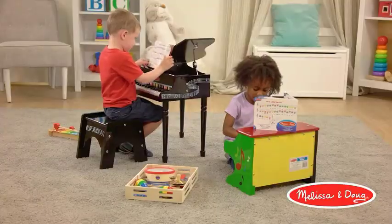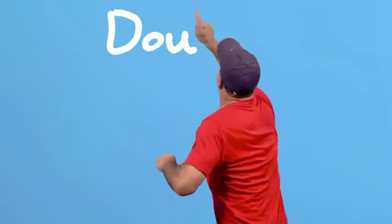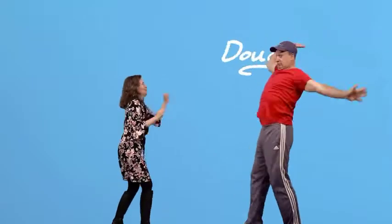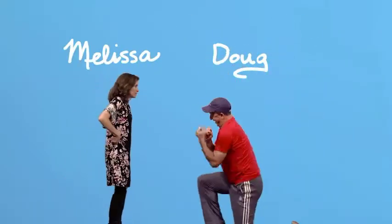Gift for kids 3 to 5 years. This piano makes a great gift for kids ages 3 to 5. Add the Melissa and Doug Caterpillar Xylophone Musical Toy to round out the musical play experience and give kids another engaging option for screen-free fun.